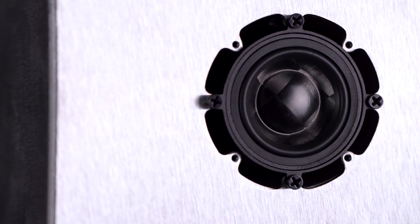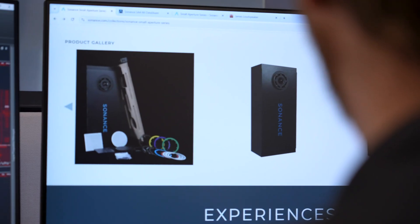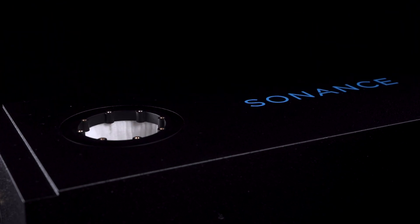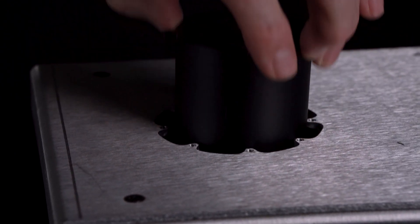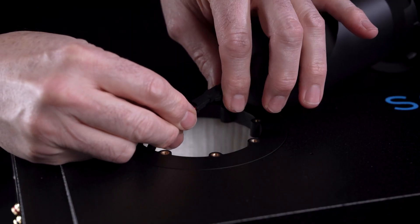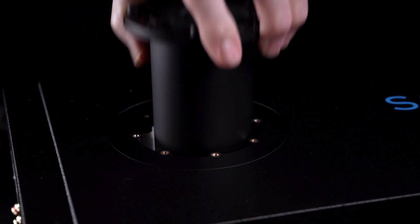This is a bandpass subwoofer in a bandpass box. As air is moving in and out of that port, we really want nice, clean, extended bass response. So it's all about how can we reduce the turbulence inside that port, and how can we dampen any resonances that might exist in that port?